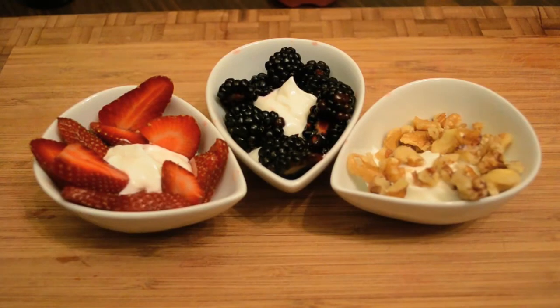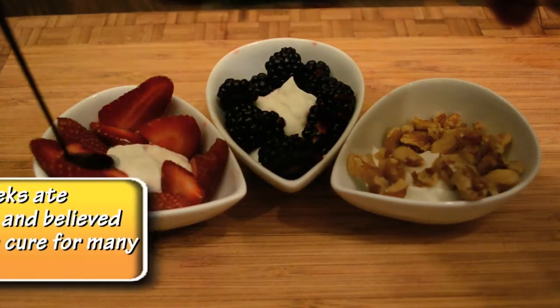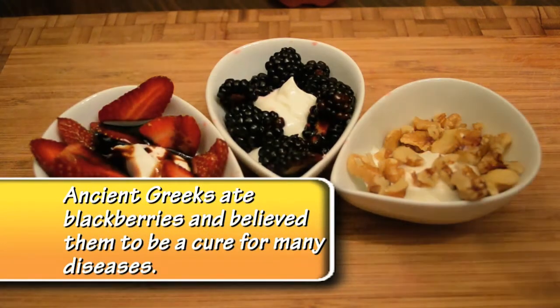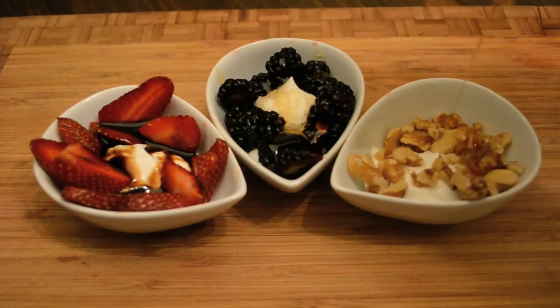Next we're going to add our own sweeteners to this — we're using all natural ones today. The first one I'm going to add a little bit of balsamic vinegar. This has been aged at least 12 years; the longer it ages the sweeter it gets. The next one I'm going to add some honey, and the last one I'm going to add some maple syrup.